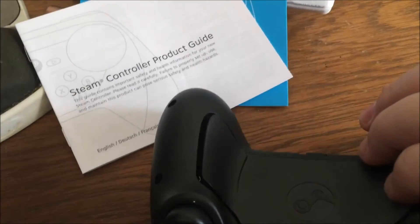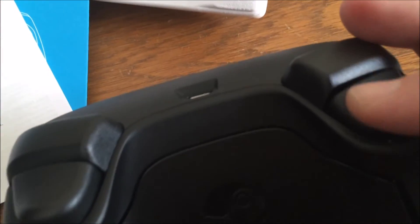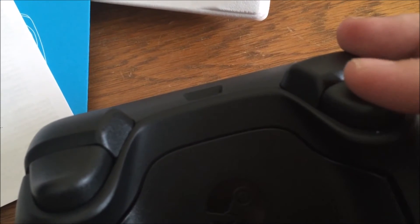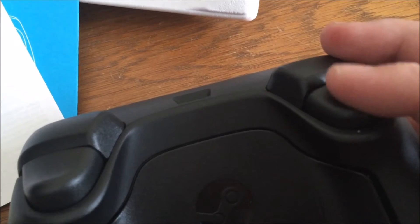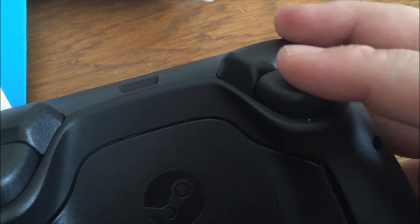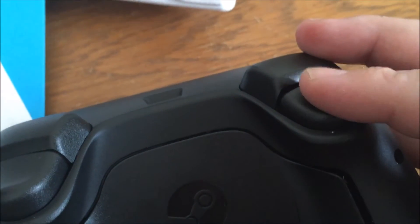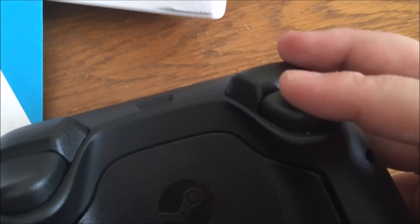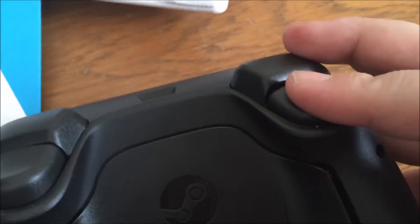Now, on the back, as I've been holding this thing, you may have been hearing clicking noises. What's also sort of interesting — here you've got your triggers, like you normally would, and they feel pretty analog. It looks like you're going to have a lot of range. So you go like this, in and out, it's kind of analog, but then if I go far enough they click. So you kind of have analog triggers, and when you get to a certain threshold they click. That's kind of interesting.